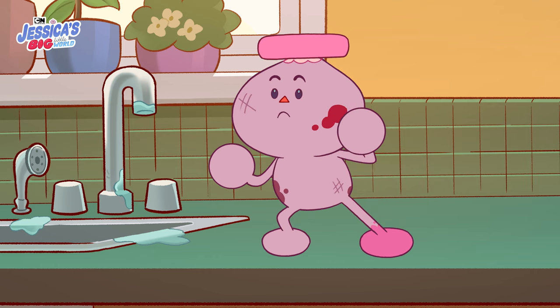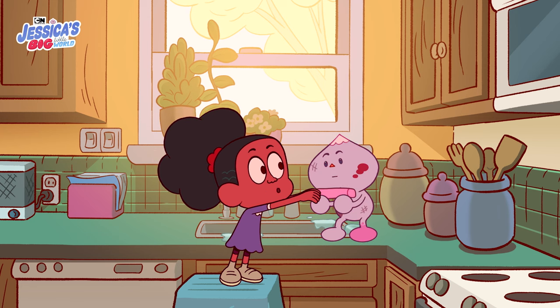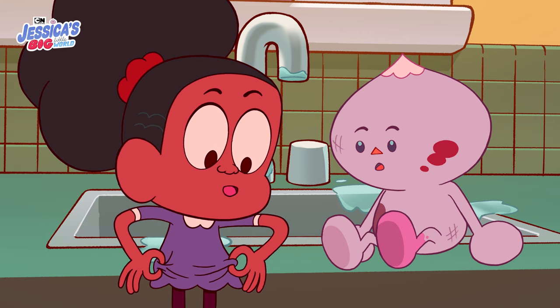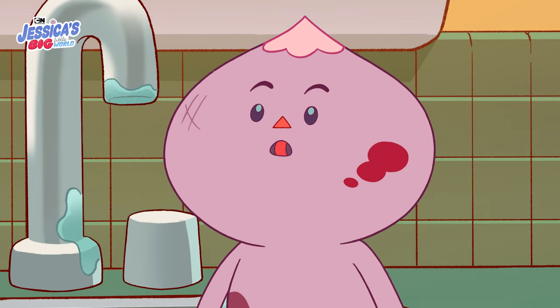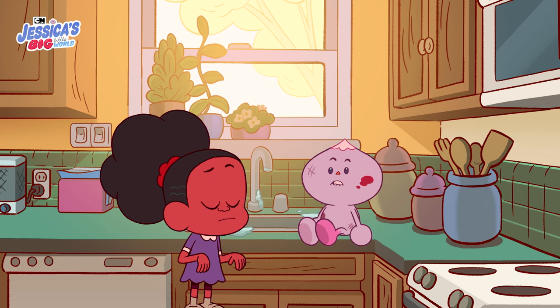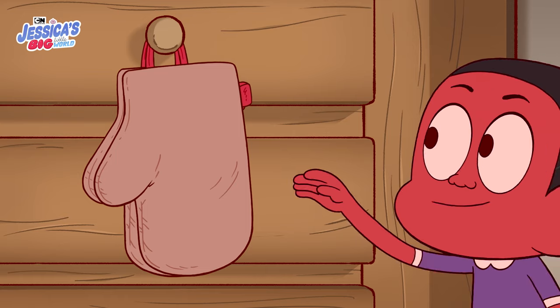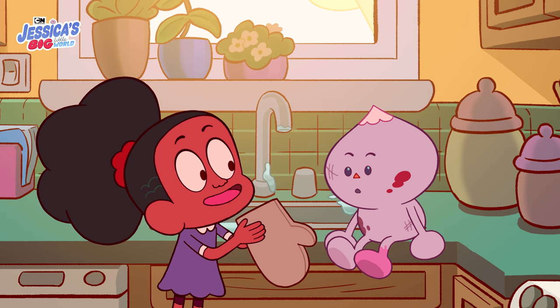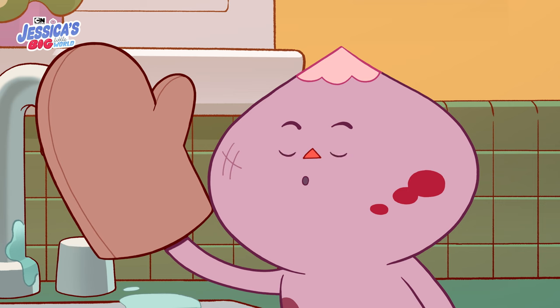That's not how you take a bath, small uncle. No? Then how do you take a bath? I'll show you. Step one: take off our clothes. We take off our clothes so we don't get them wet. Hmm. I'm already not wearing any clothes. I guess I don't have any clothes to take off. Maybe we can do something about that.